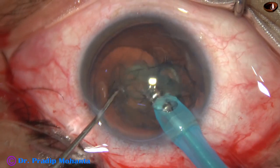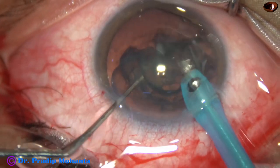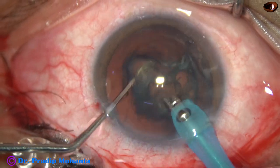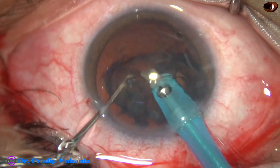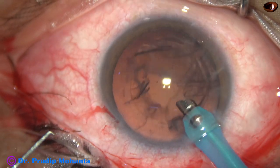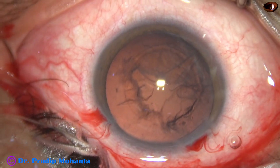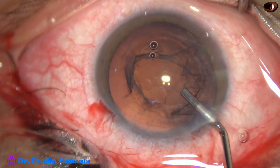Now vacuum is applied with the FACO handpiece, and a little bit of ultrasonic energy is applied in between. The whole mass comes to the aspirating port of the FACO handpiece. Remove the chopper so that flexibility is increased, and it is done — the whole lens mass has come out.